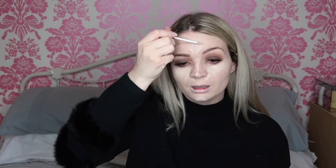I'm going to take my concealer now — the NARS Radiant Creamy Concealer in the shade Vanilla — and just put that underneath my eyes, down to my nose, on my chin, down my nose, and on my forehead. I'm going to buff that in with the same Morphe M335 brush we used earlier.